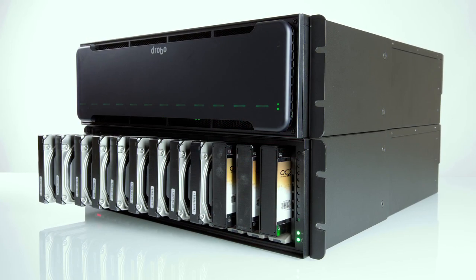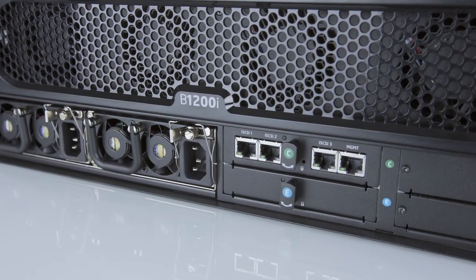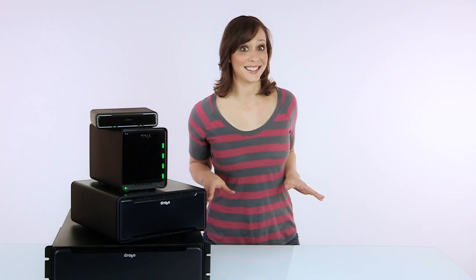Drobo has come in a wide range of sizes — from the world's most compact four-drive units that have Thunderbolt connectivity, to 12-bay rack-mounted storage arrays with multiple gigabit Ethernet ports and built-in intelligent SSD acceleration.